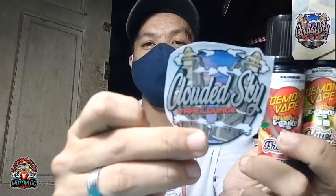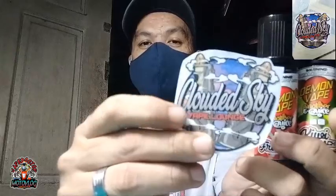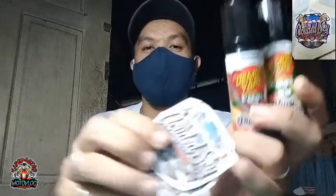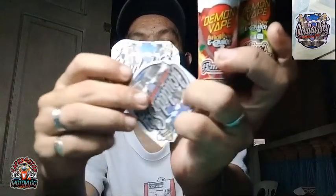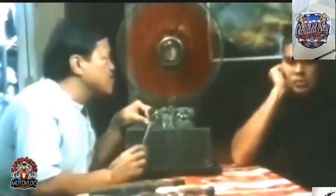Nagaling ito ng Clouded Sky Bape Shop. Thank you kay Boss Lester — binigyan tayo ng juice para i-review natin. Nagaling ng Clouded Sky. May dalawang sticker pang binigay si Boss sa atin.